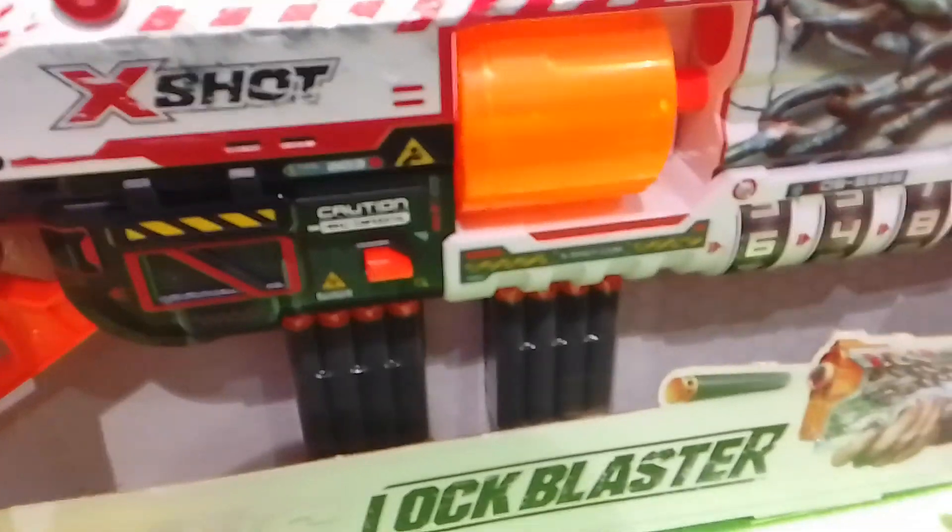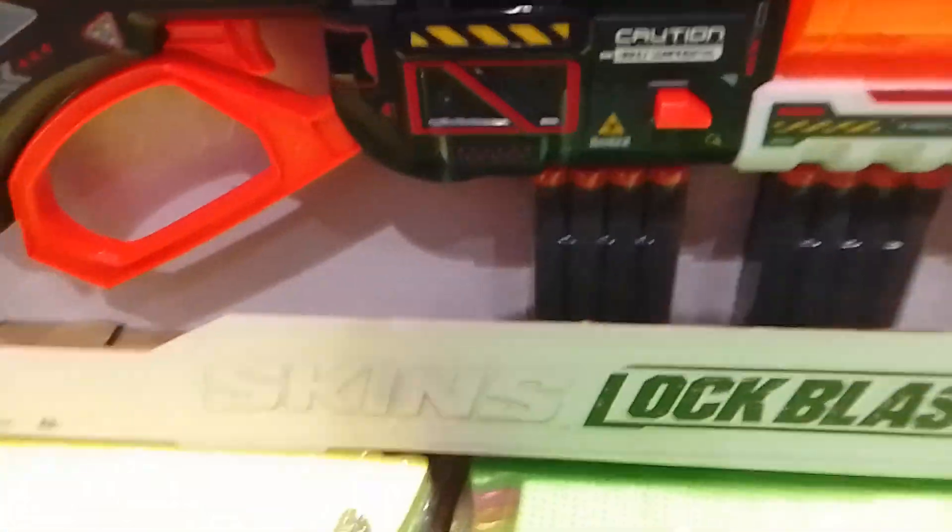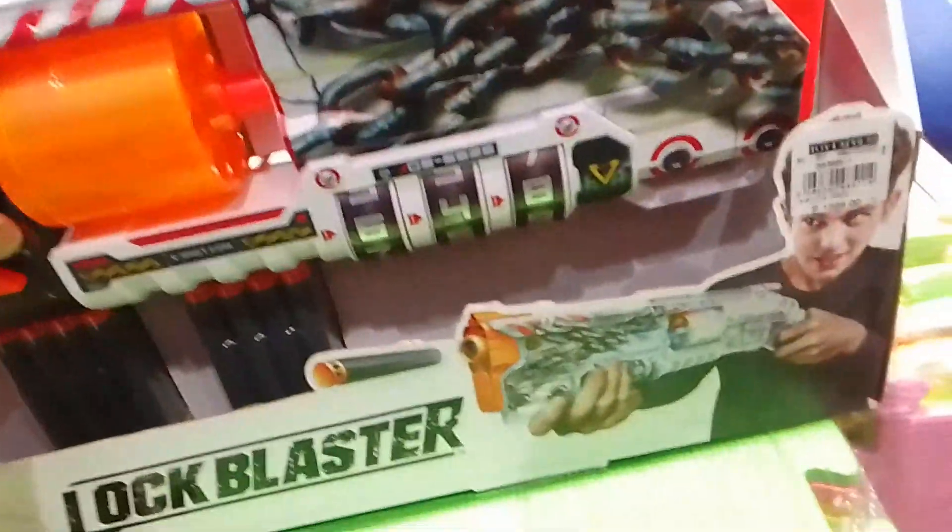It's a really interesting blaster and I also love the looks of it, because it has a Winchester type of look to it, which is really cool.